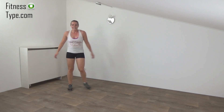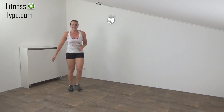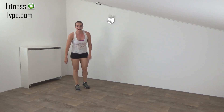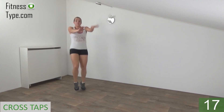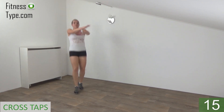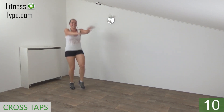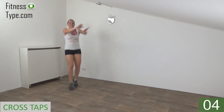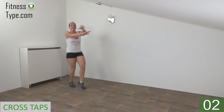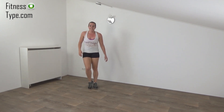Lower your arms. Going to repeat this one. Get ready, arms up and start. Keep your back straight, don't lower your arms. Just cross. Halfway there. Five steps. And the last one. That's it. Active rest.